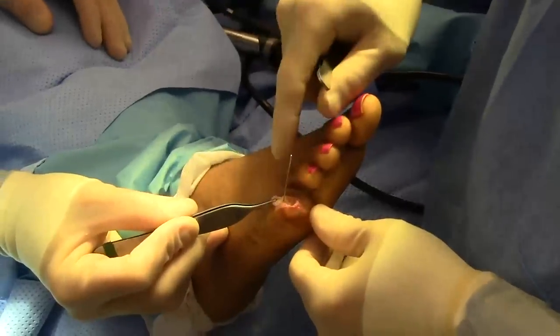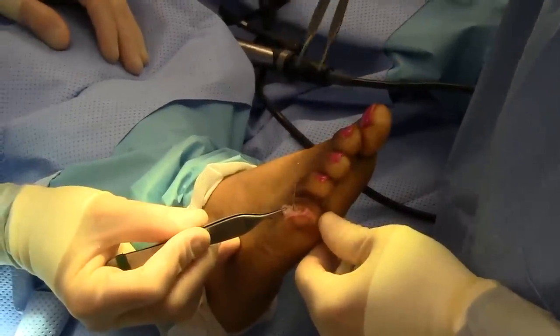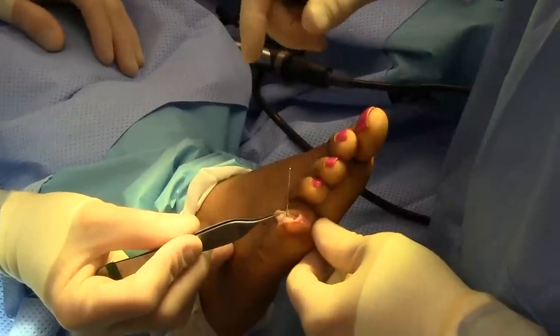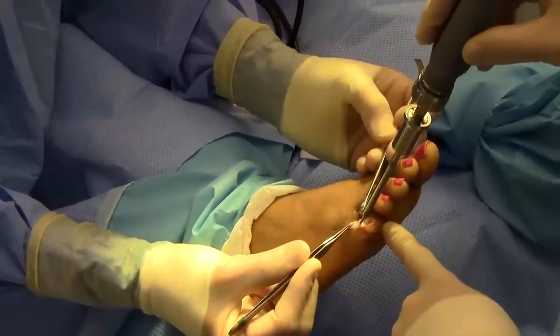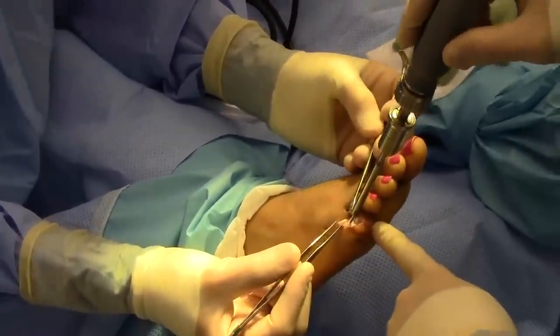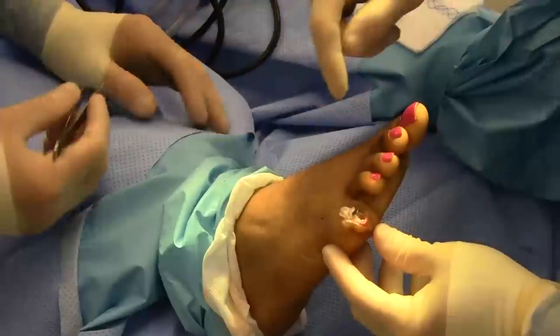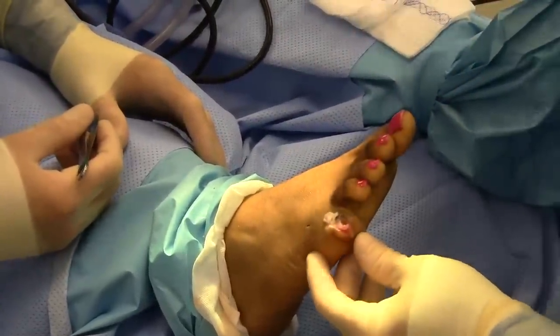The guide wire is placed into the proximal phalanx and we're going to thread the implant right over the guide wire, so it makes for a nice easy placement of the implant. The implant has been threaded over the guide wire and is about ready to put into the toe. The implant has been placed into the proximal phalanx very nicely over the guide wire.